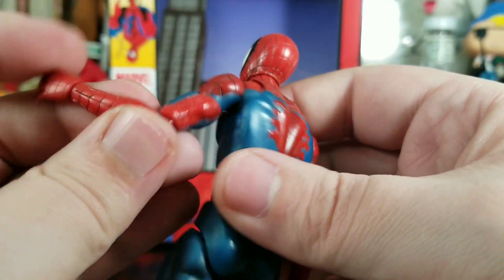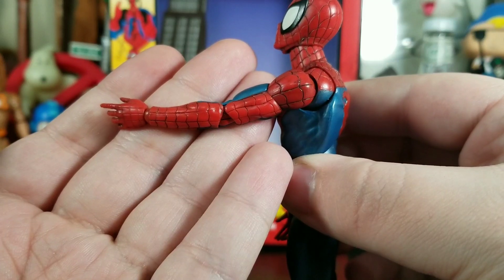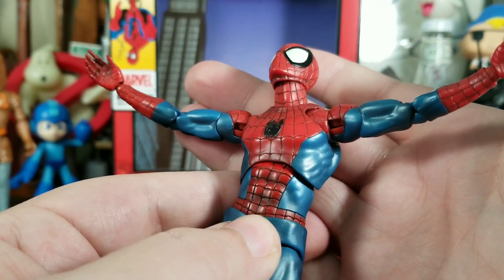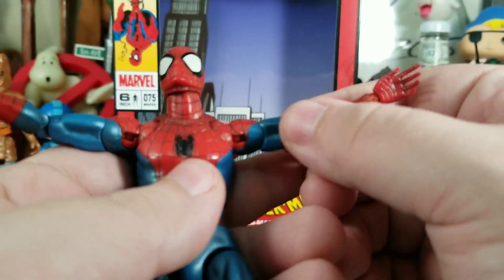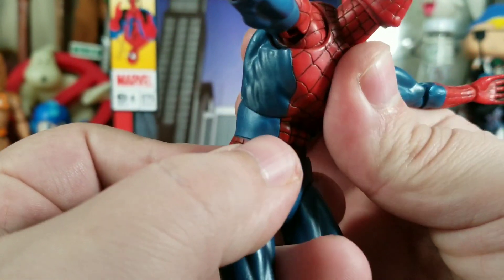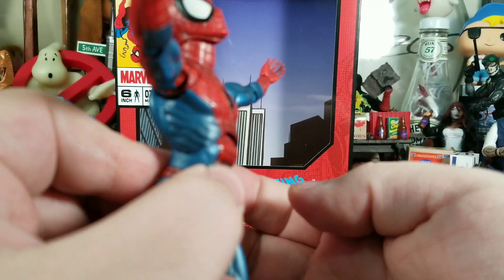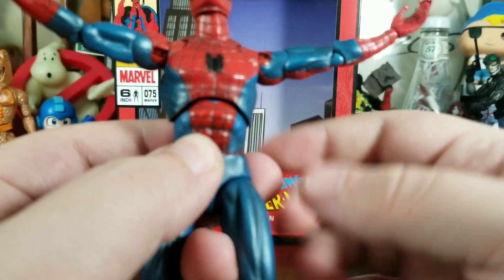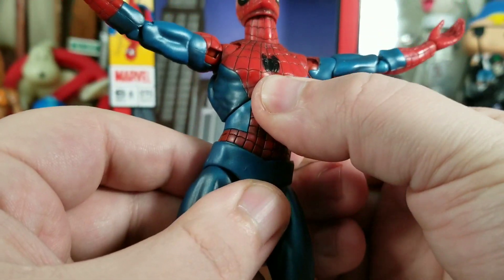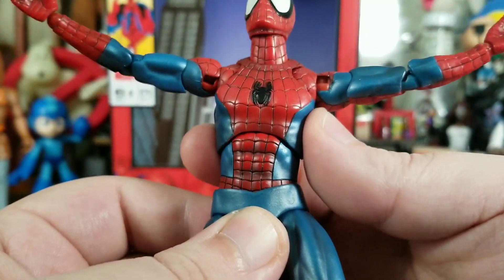One thing I noticed looking at this figure — what do you guys see? Or what don't you see? Peg holes! You don't have these nasty peg holes. Hasbro, if you're watching, definitely figure out how they're doing this. No peg holes on this guy. We get really good range of motion — he leans back a little bit, showing a little blue through the joint, and leans forward quite a bit. There's also a ball joint down at the bottom for really good range of motion. That is the awesome part.